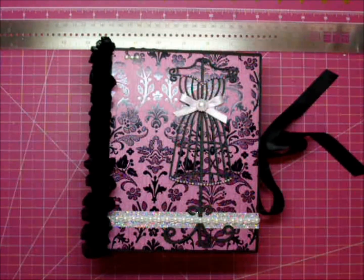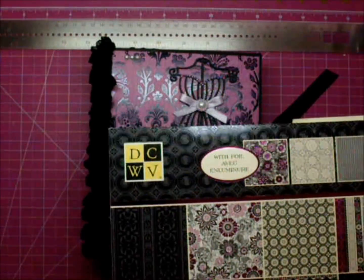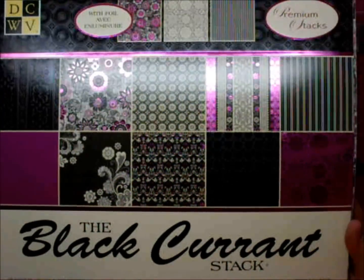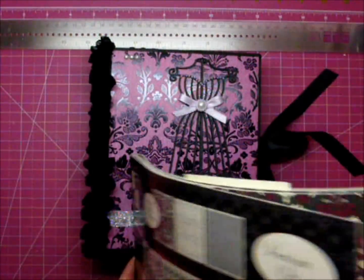This album — the lady that requested it had let me know that her favorite colors are purple, pink, black, and white. So I found the gorgeous papers by DCWV called the Black Karma stack. A lot of these have foil on them; they are just gorgeous papers.